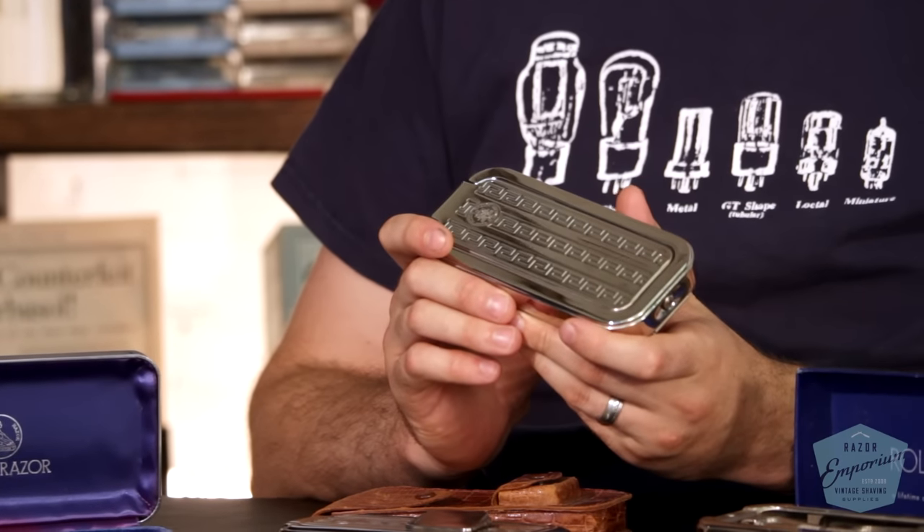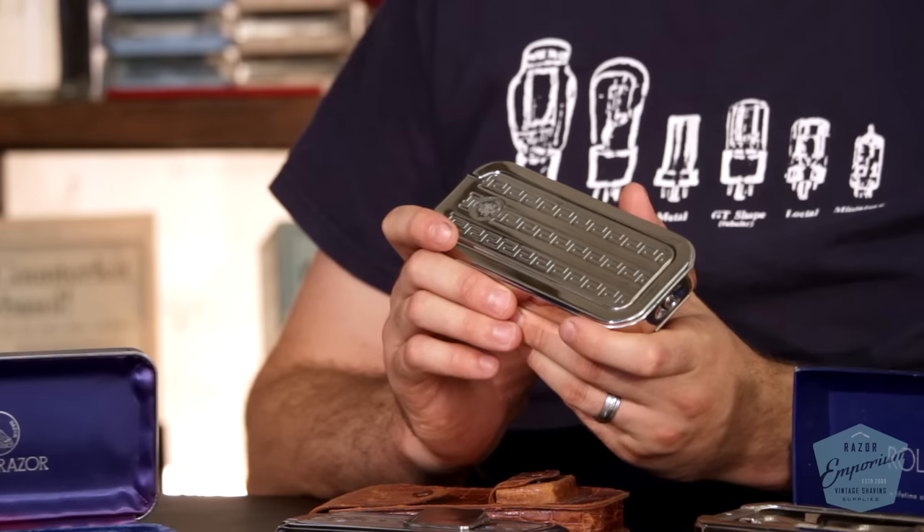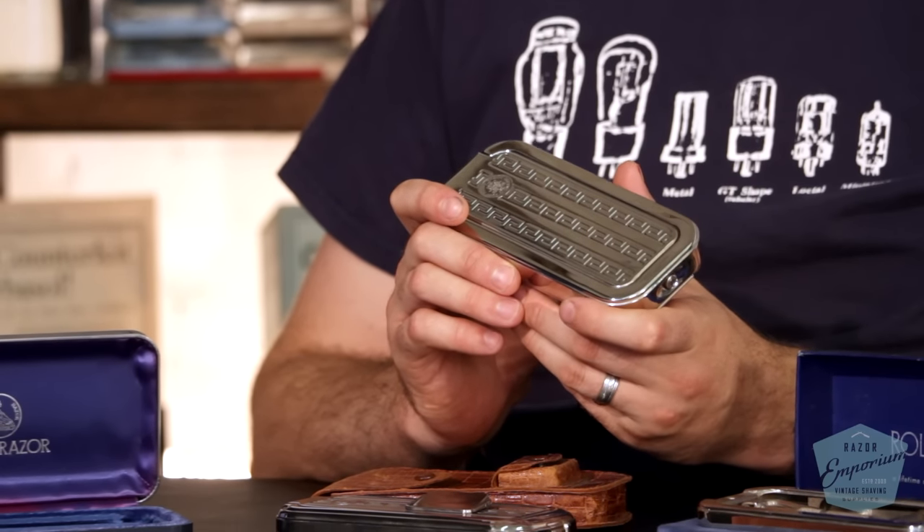Of all the antiquing I've done over the years, I think Rolls razors would probably be the most common razor you come across, which I think is probably attributed to the fact that it's a huge, hunkin' solid piece of metal that people just can't bring themselves to throw out. And that kind of is part of the cachet around Rolls razors.